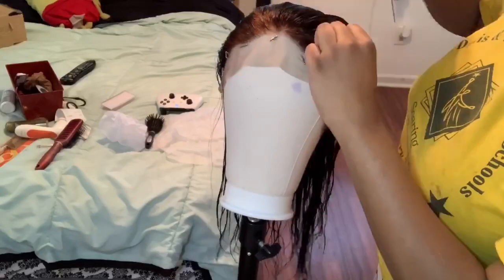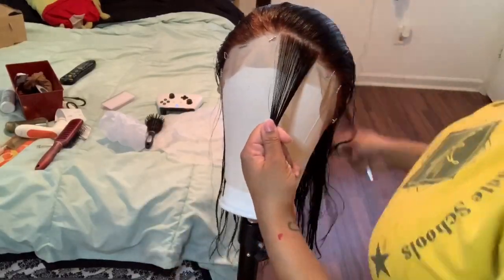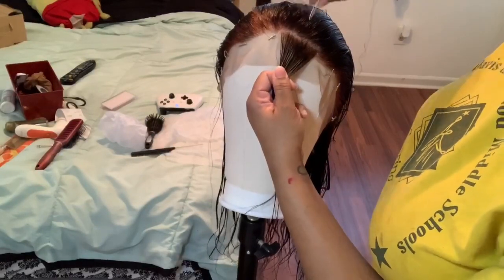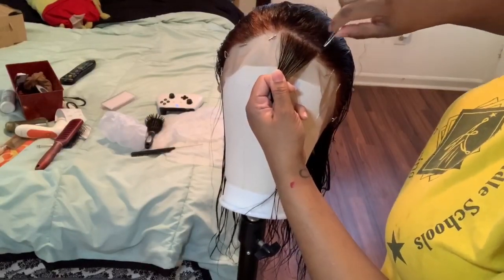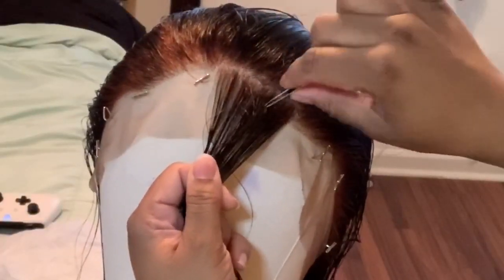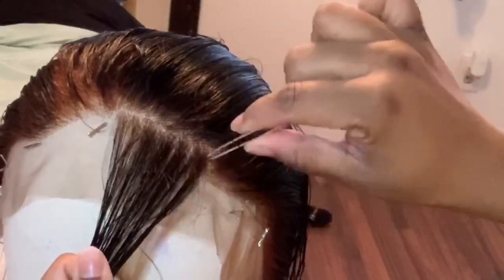After washing the bleach out of the lace, I applied the wig back to my mannequin head. In this clip I'm showing how I pluck my hairline — I'll slow it down for you. If you'd like a full detailed video on this, let me know in the comments and I'll do a separate video dedicated to how I pluck my hairline.